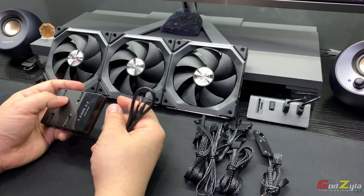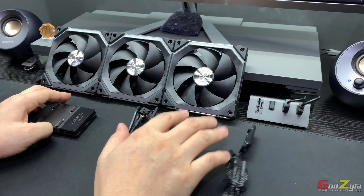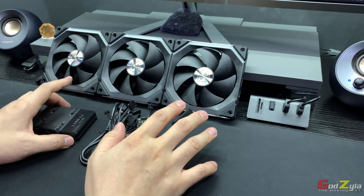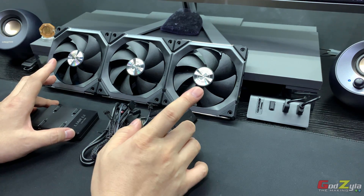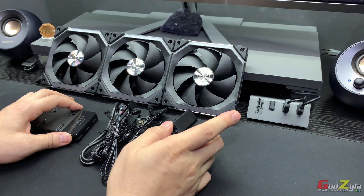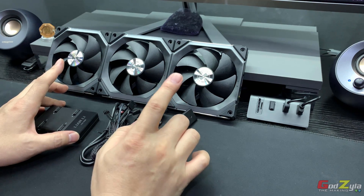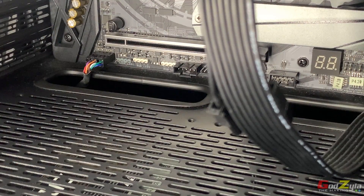Before you do any connections to your motherboard, make sure you turn off your PC to prevent mishaps. Also note that I am showing the illustration on my own motherboard, which is an ASRock Taichi Z390, so it varies — you may need to check the connection points based on your motherboard's specifications.